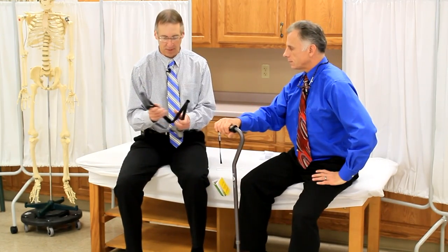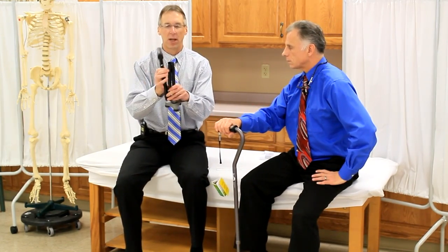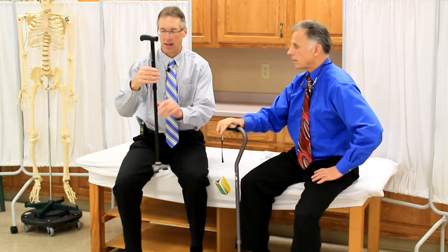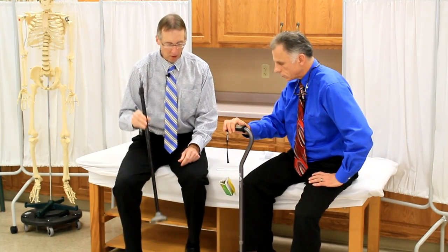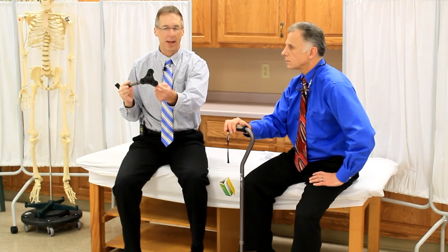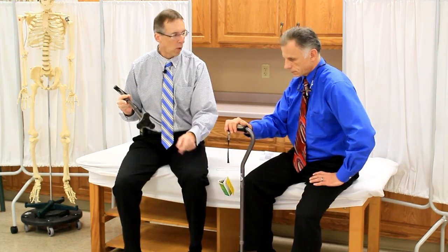So let's go to the canes themselves. This one — the Hurrycane — you can fold up, so that is an advantage. It just comes together like that and works pretty nicely. Both of them have a base: this one has kind of a tri-base and this one has what they call the quad pod.